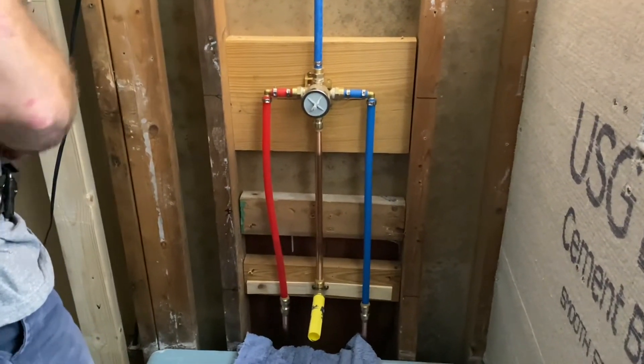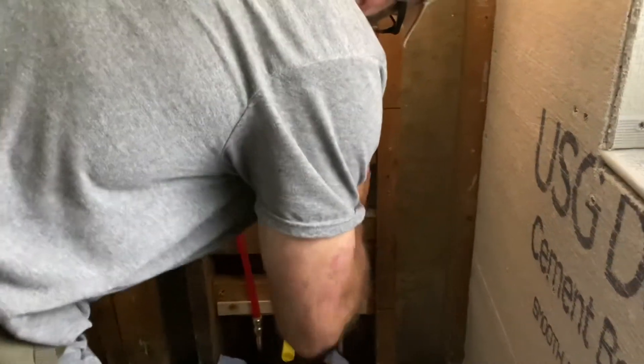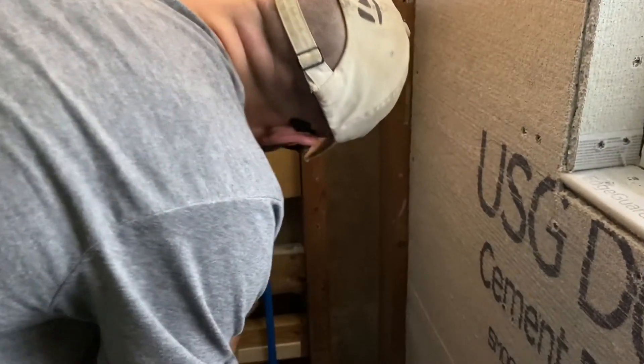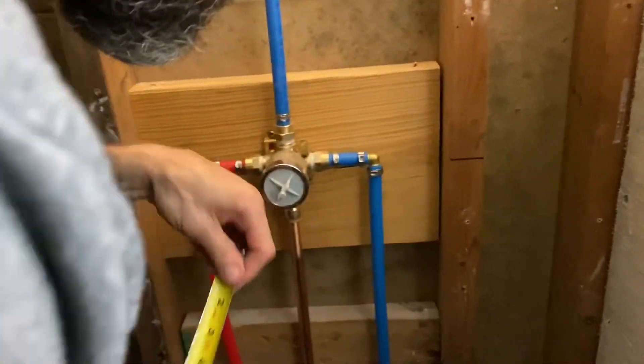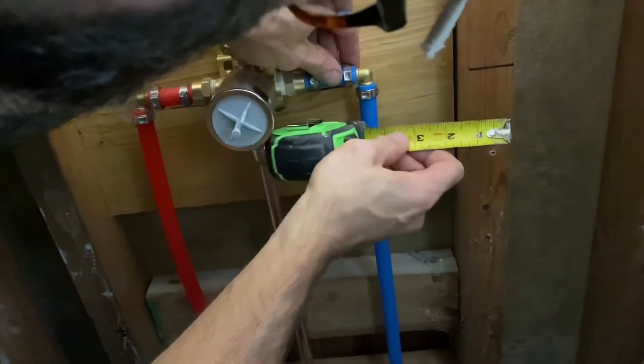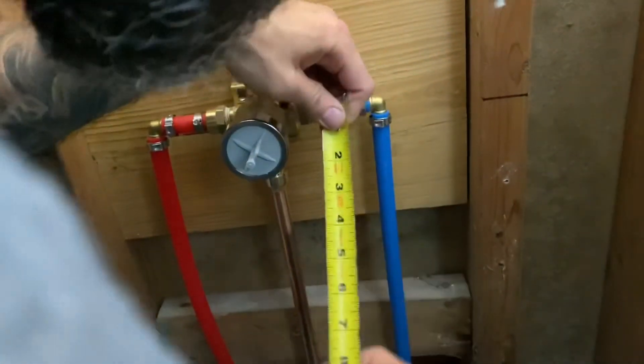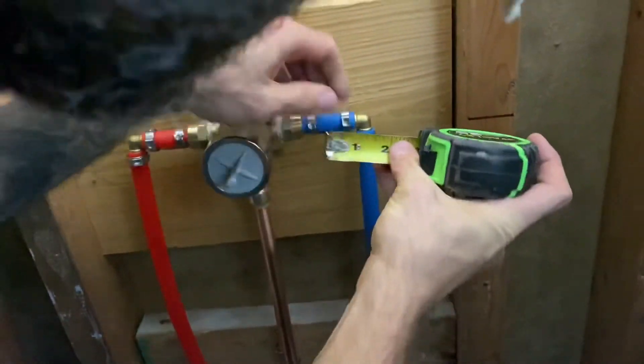Where did you learn how to use the PEX fittings? From our good friend from the Great North — Jeff from Home Renovation. He's a Canadian, eh.